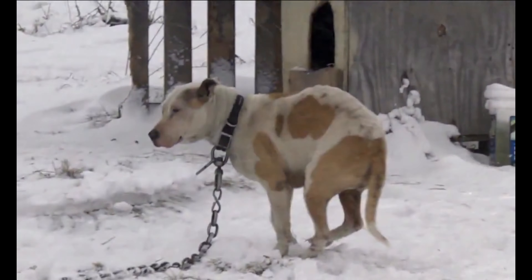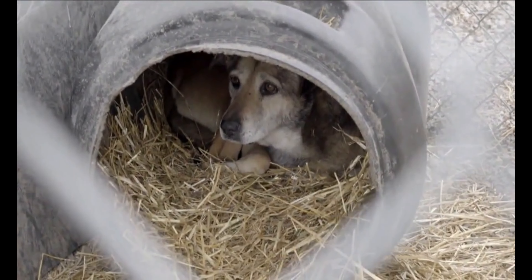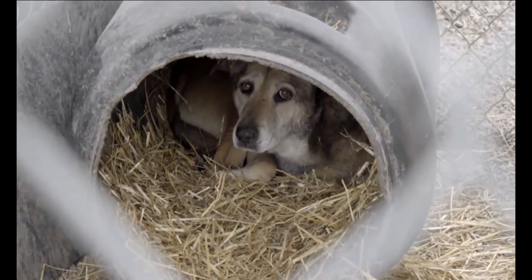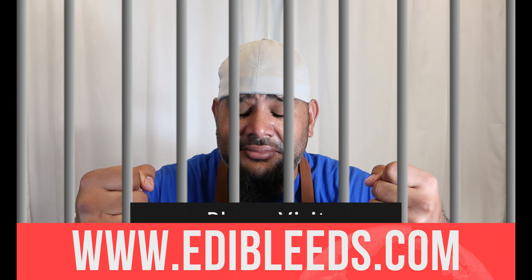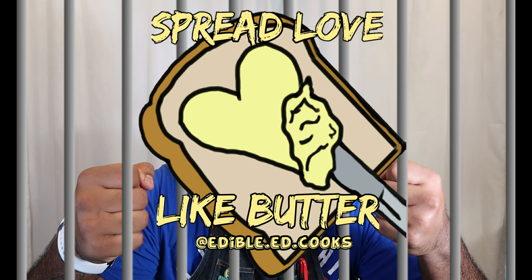This winter season, the frigid temperatures won't show any mercy on the animals who've been left behind in the cold — animals who've been abandoned and neglected. We need your support more than ever this season. Please go to our website and subscribe. Please join and help in spreading love like butter.